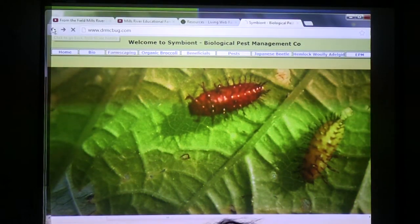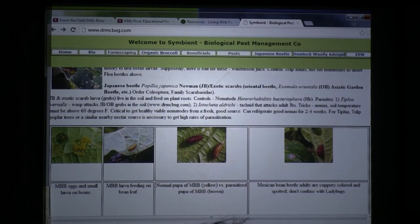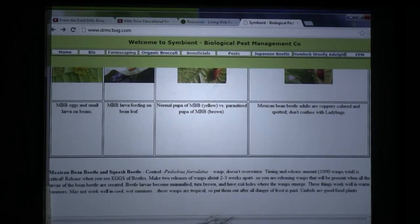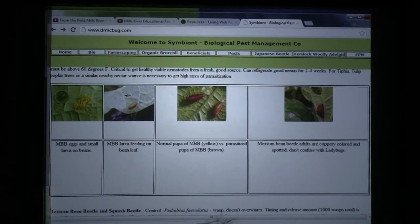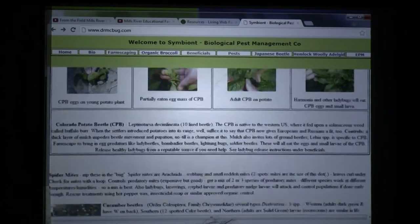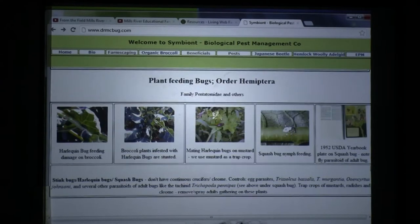Here is the website that has some photos. We'll link to Mill River, improve all this, and make it more user friendly. There are little quirks about all this stuff. We have most of the main pests on here, and we're going to need to put some of the newer ones in, like kudzu bug and some of the others.